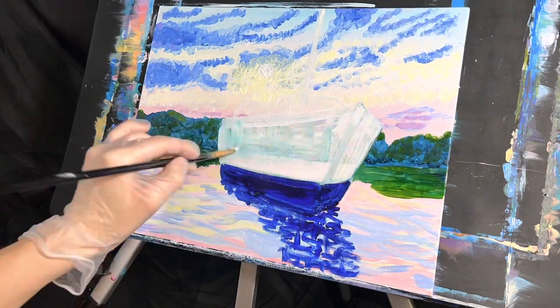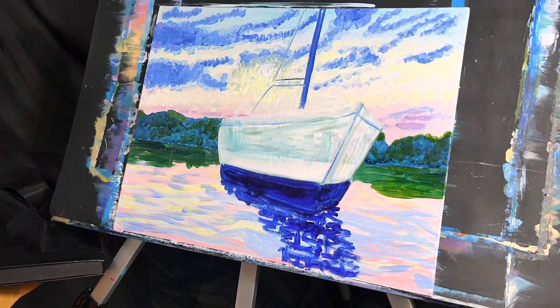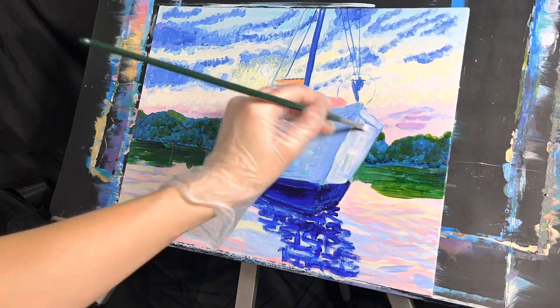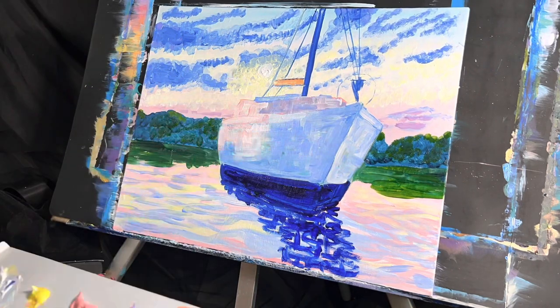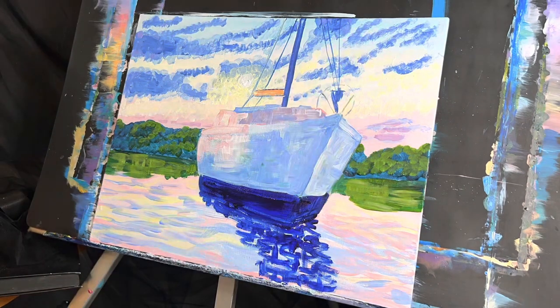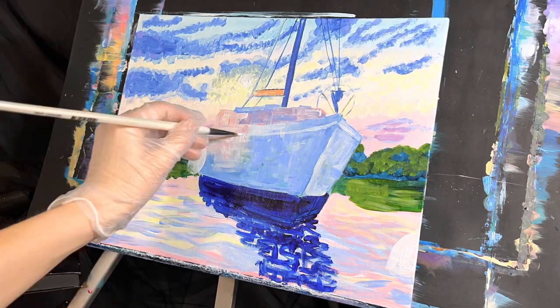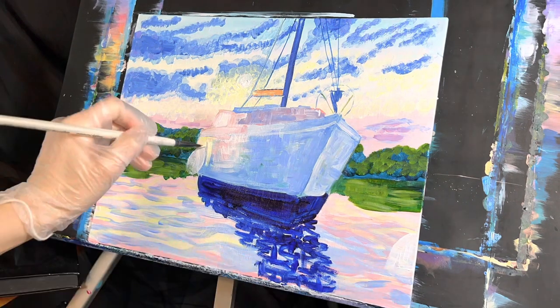I painted in the reflections of the trees in the background, the reflections of the boat, and then went around the boat and added in some details. All of these colors are in pastel — meaning they're very whitened down, so use a lot of white paint with a little bit of colored paint. I used a lot of the pinks, yellows, blues, cobalt blues, and light blue violets on the ship.